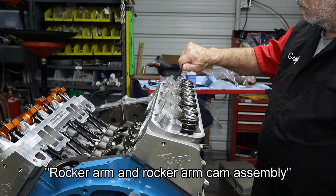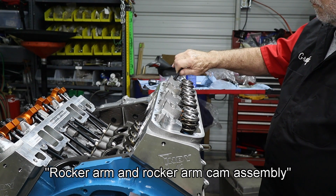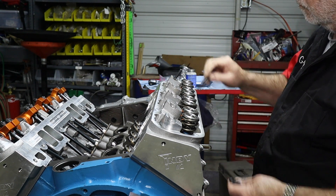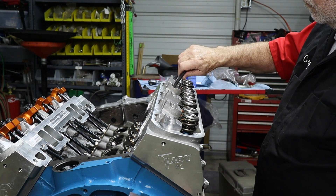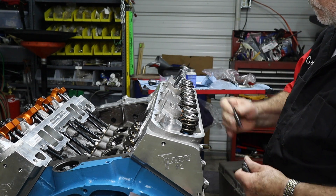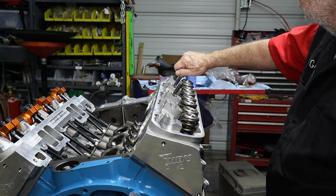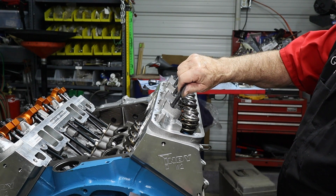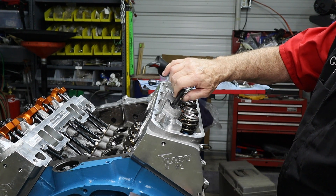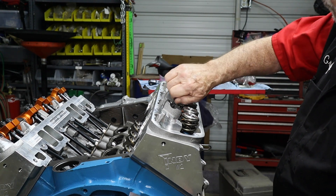Here we go with our rocker arm and rocking cam assembly. These are studded — they don't use traditional bolts, so we need to first go ahead and install the proper studs. He's running them just to the point where the thread is all the way down, so the non-threaded side is just sticking up. You can kind of see that on camera as that thread disappears.